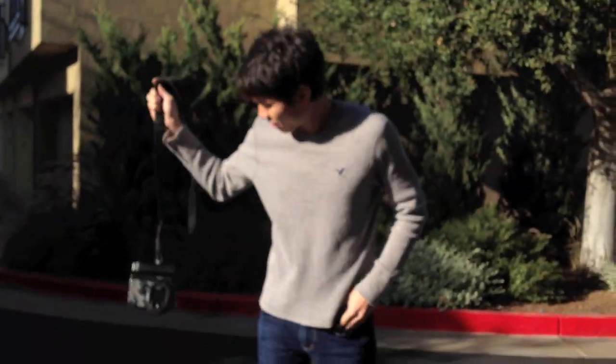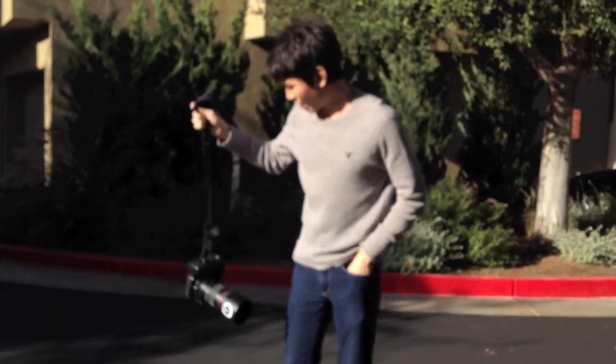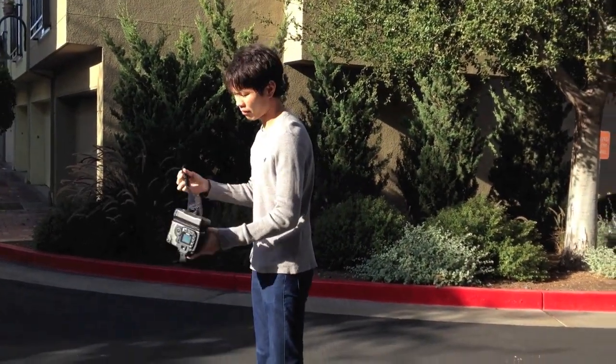For the swing test, I'm just going to swing it around. This is about, I'd say, about a four pound setup.